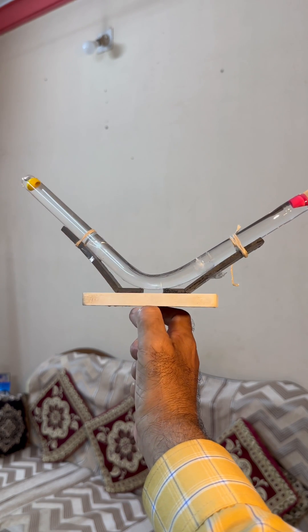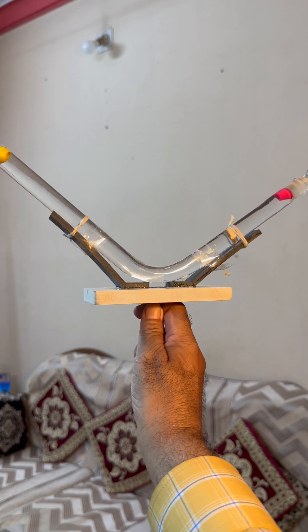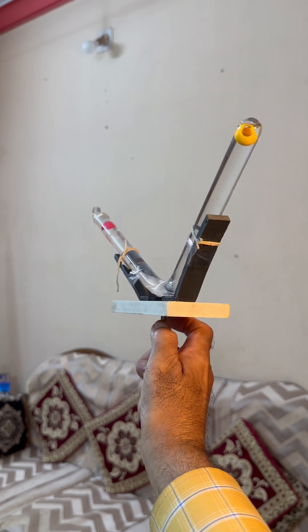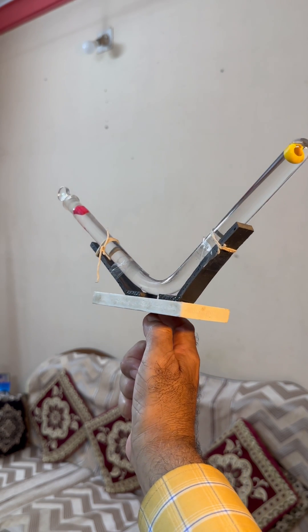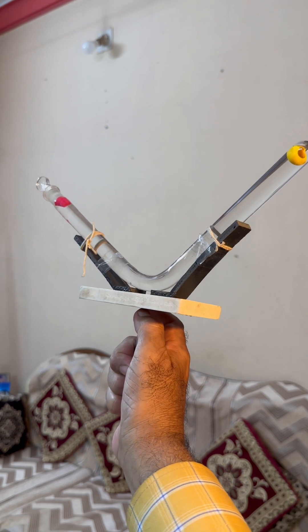There is an arrangement for rotation, and the moment I rotate you will observe something different. So let us observe and let us do it first.